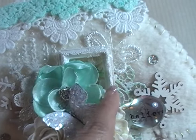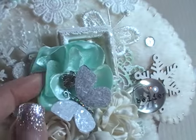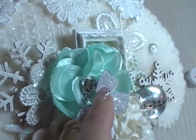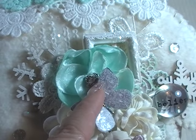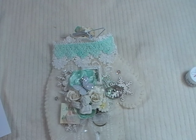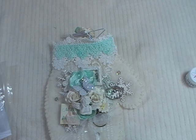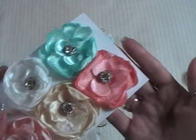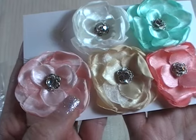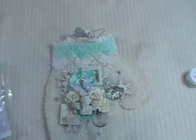Again used the $1.50 resin frame from Michaels. These are Sweet Peppermint flowers that Renee carries in her shop — really pretty fabric flowers with a gem in the center, called Christmas Morning flowers. They come in a package of six. Really cute fabric flowers with the gems in the center.